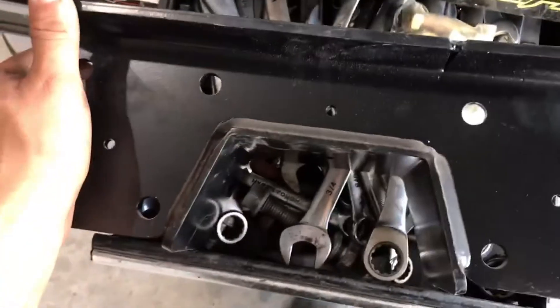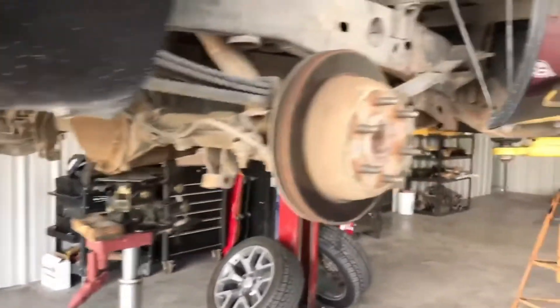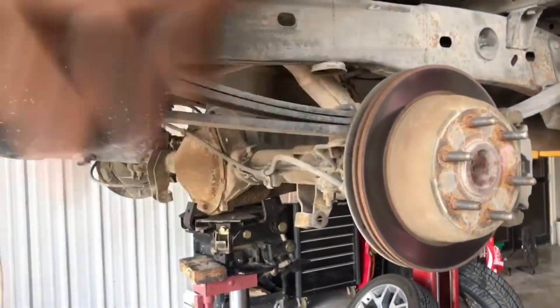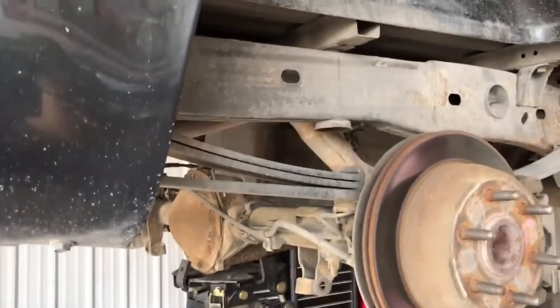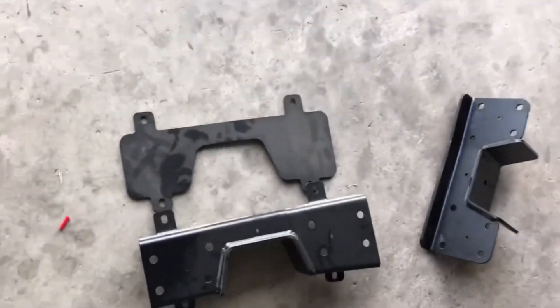We're gonna make a basic C-notch 101 video. I'll show you guys just the basics - one-on-one on how to align it and how to set it up. I'm not going to show you how to cut it because you can use a grinder, plasma torch, whatever you want. I'm just going to show you a basic video on how to align your C-notch and where you want it.